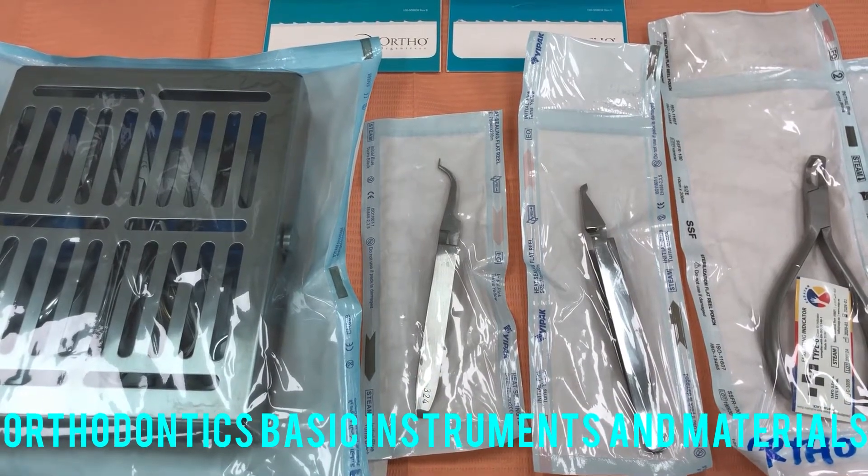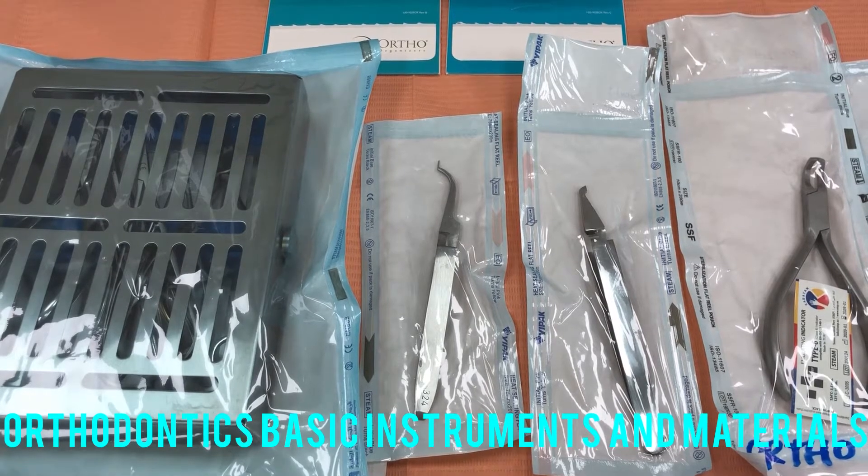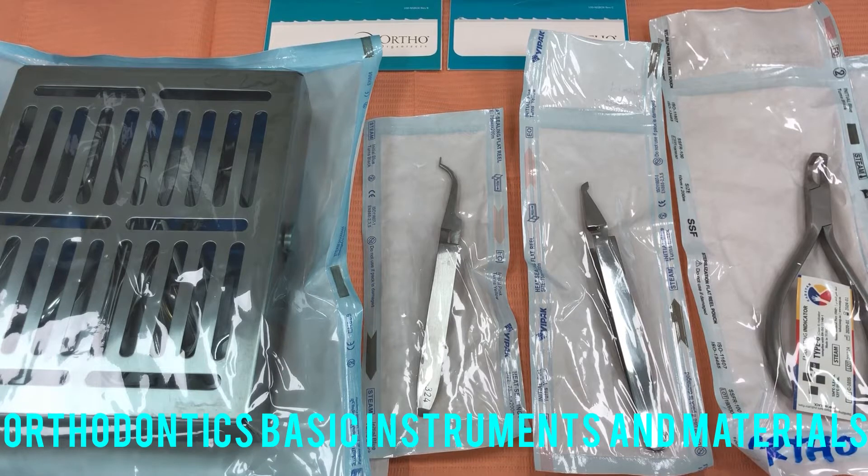A blessed day to everyone. Today's video is about basic ortho instruments. But before that, I would like you to know that I am not a doctor, I am not a dentist, and I am not a professor. But as a nurse, I am capable and able to gather all the instruments needed by a doctor.